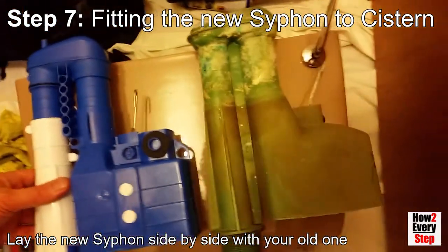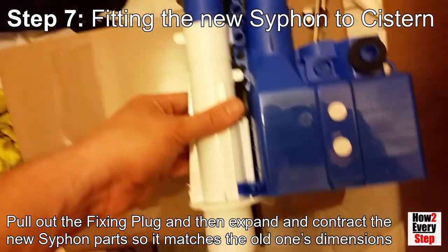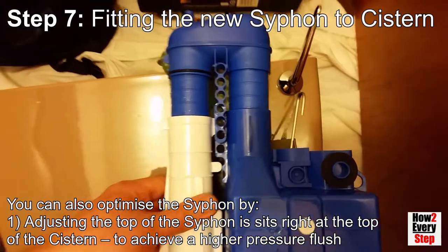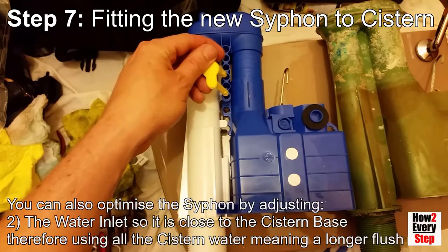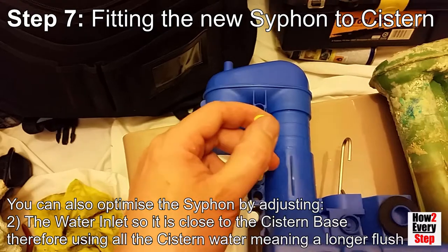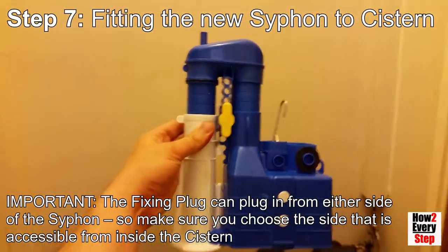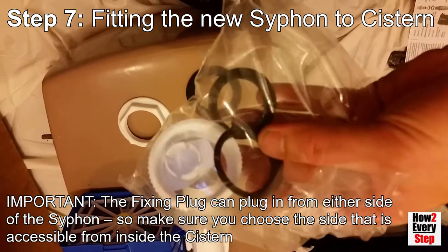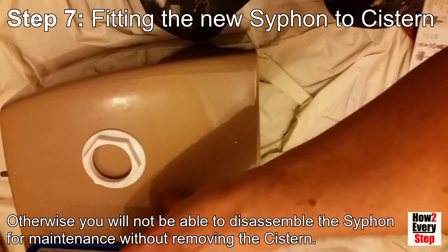Lay the new siphon side by side with your old one. Pull out the fixing plug and then expand and contract the new siphon parts so it matches the old one's dimensions. You can then optimize the adjustment by adjusting the top of the siphon so it sits right at the top of the cistern to achieve a higher pressure flush, and by adjusting the siphon water inlet so it sits as close to the cistern base as possible for a longer flush. Plug back in the fixing plug to lock the siphon configuration. Note that the fixing plug can plug in from either side of the siphon — make sure you choose the side that is accessible from inside the cistern, otherwise you will not be able to disassemble the siphon for maintenance without removing the entire siphon from the cistern.